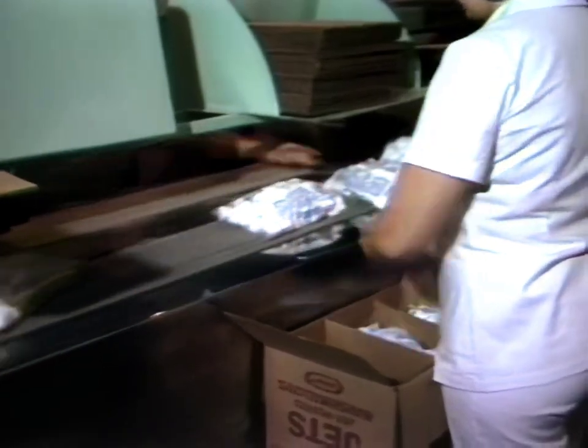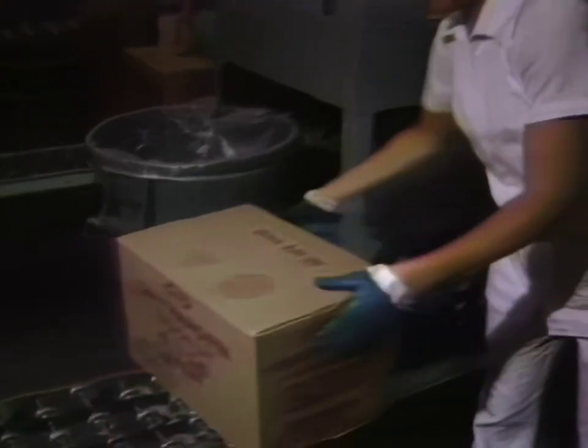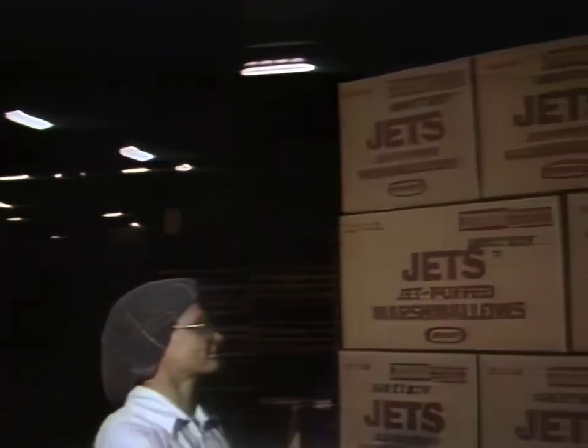The final step is inspection, and when the okay is given, the bags are sent off to supermarket shelves and the tummies of kids and grown-ups alike.